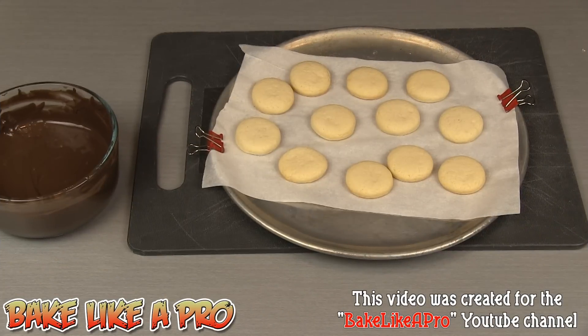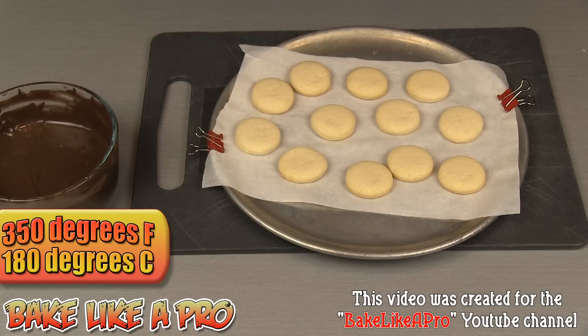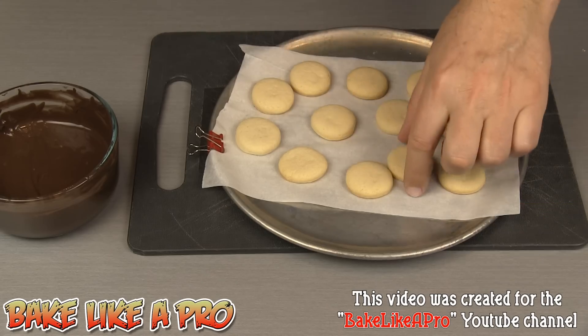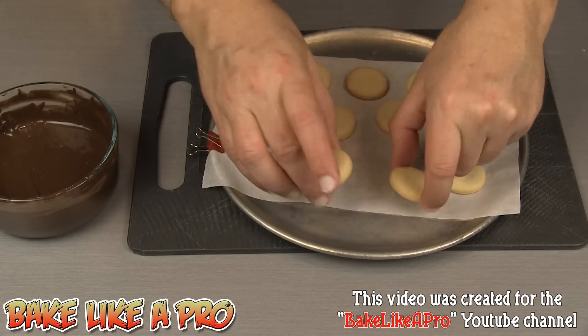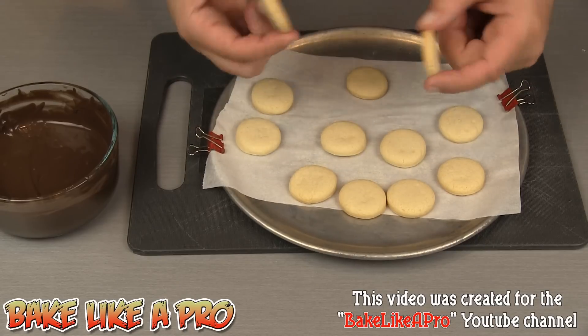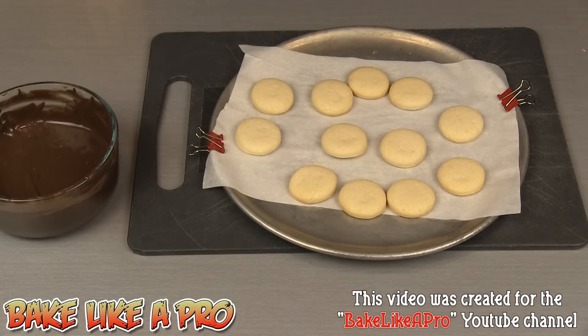My cookies have baked and they are now cooled. I baked them for exactly 11 minutes in my 350 degree Fahrenheit oven. These are quite nice, a little bit of browning on the bottom. You don't want to make them too dark because then they get a little bit too crispy.